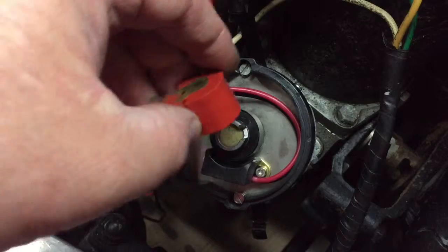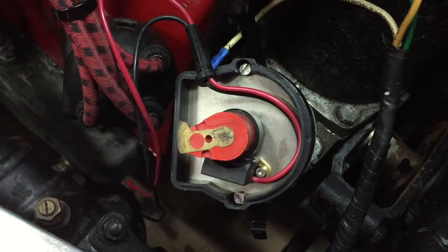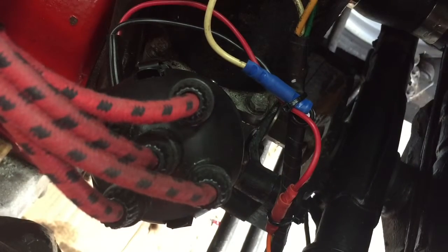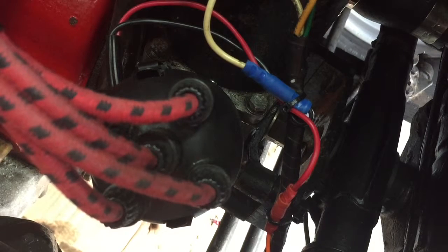The rotor simply just goes back over the top, and then we're ready to pop the distributor cap on the top, which should be pretty straightforward. All the cabling has been done and tied up to the existing loom, and the distributor cap is now on, so we shall now have a look at doing the timing in a minute.